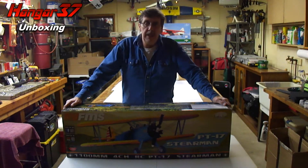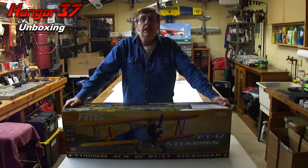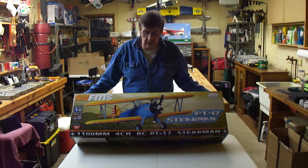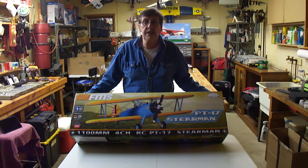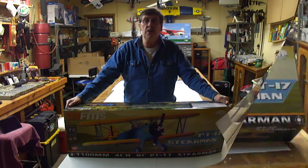Welcome to Hangar 37. My name is John and tonight I'm going to do the unboxing of the Boeing Stearman PT-17 made by FMS. I'm excited about this model and I look forward to the unboxing and the assembly. So without further ado, let's get started. I'm going to take a moment to reposition the camera and we'll get going.